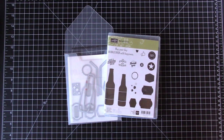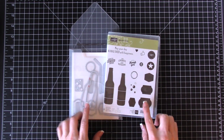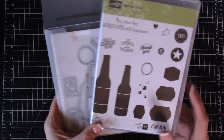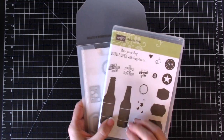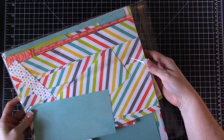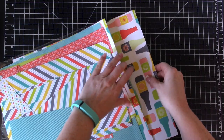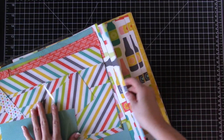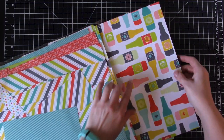Hi everybody, welcome to my video and welcome to Memory Keeping Friday! I have four different projects to show you today that all use this stamp set and this framelit set, which you can purchase together and get 10% off. The other product is this beautiful celebration paper — you get this for free when you order $50 in product. We're going to use this piece right here.